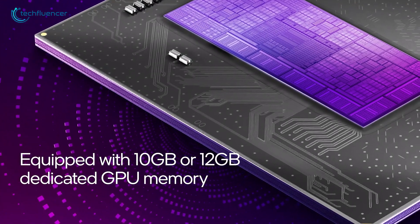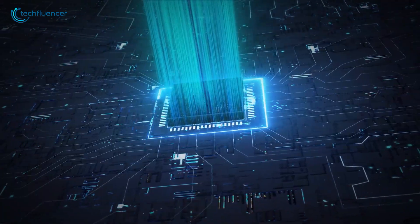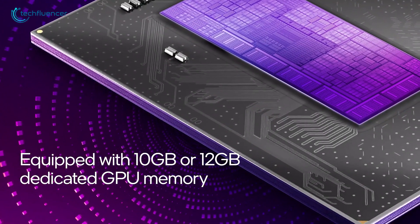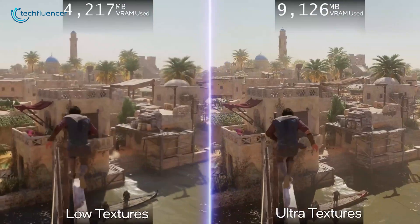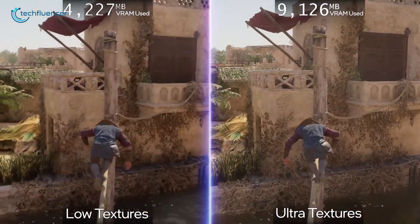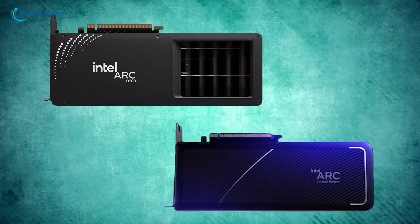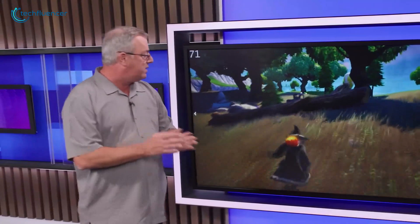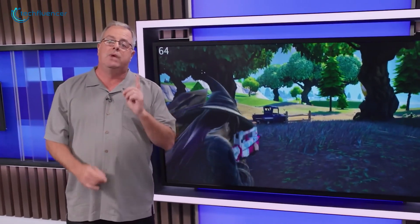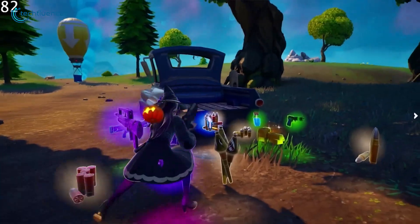Memory and bandwidth performance also favors the Battlemage B580. Although the A580 has a wider 256-bit memory bus, the B580's faster memory speeds at 19 Gbps and its extra 12 GB of VRAM make it the better choice for gaming at higher resolutions and handling larger textures. The extra VRAM also helps future-proof the B580, ensuring it remains capable of handling more demanding games and applications in the years to come. Overall, the B580's higher clock speeds, improved power efficiency, better ray tracing performance, and greater memory capacity give it a substantial edge in 1440p and 4K gaming, as well as for rendering and compute tasks.